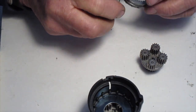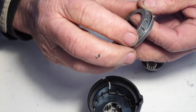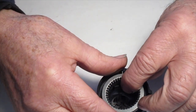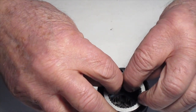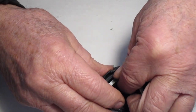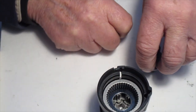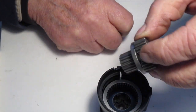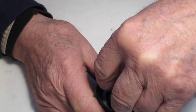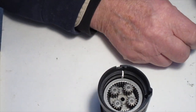Now put the shifting yoke onto the ring gear and install the ring gear down, with the shifting yoke curved towards the bottom. Insert it into the slot and push it all the way down. Hold the planetary cluster by its pinions, insert it, rotate it a little bit to get it to seat all the way to the bottom.